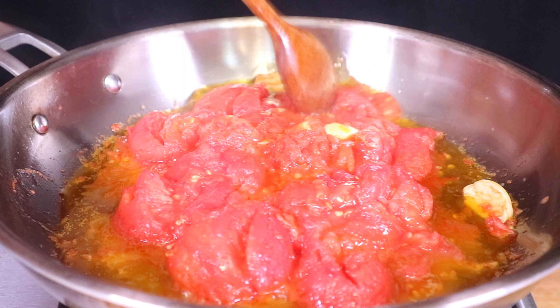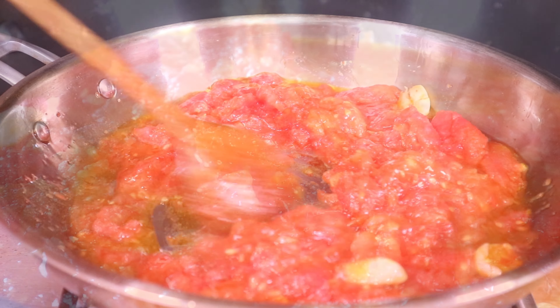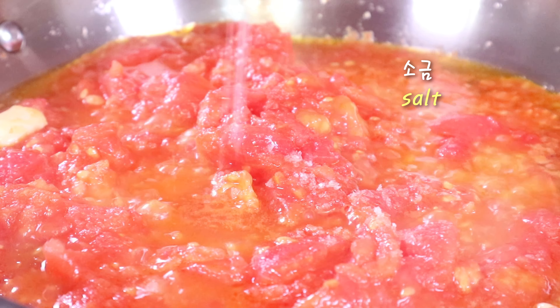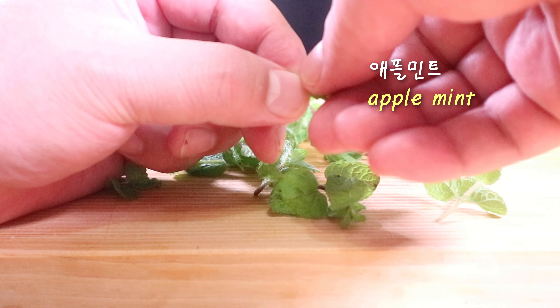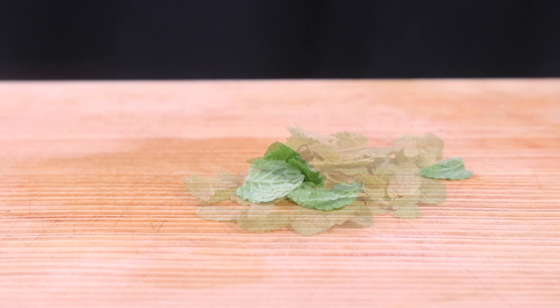Who knows? Who knows? Oh, it's good. Yeah, it's good.